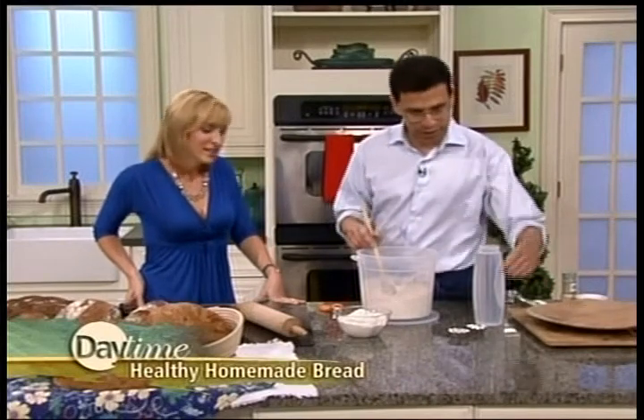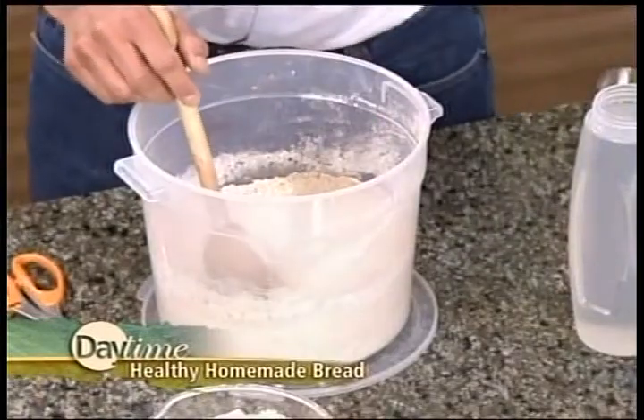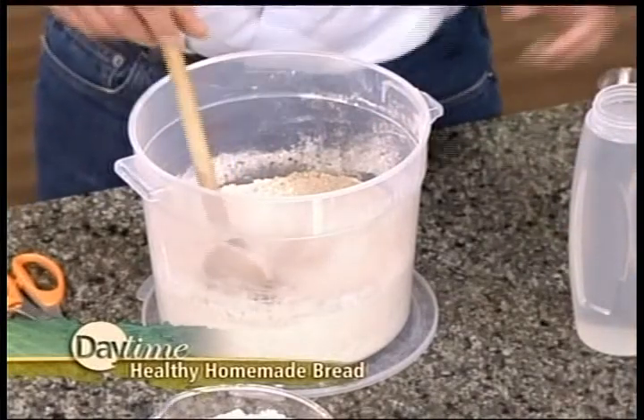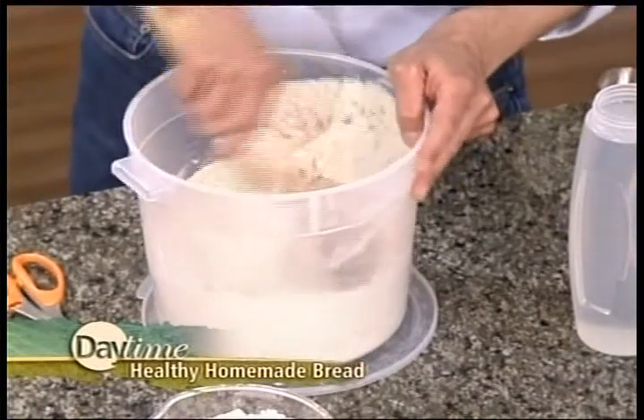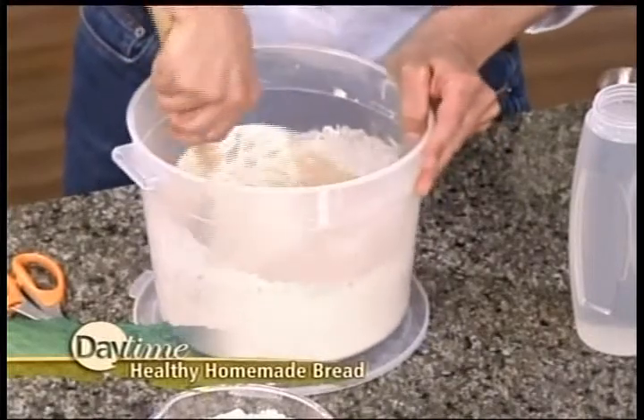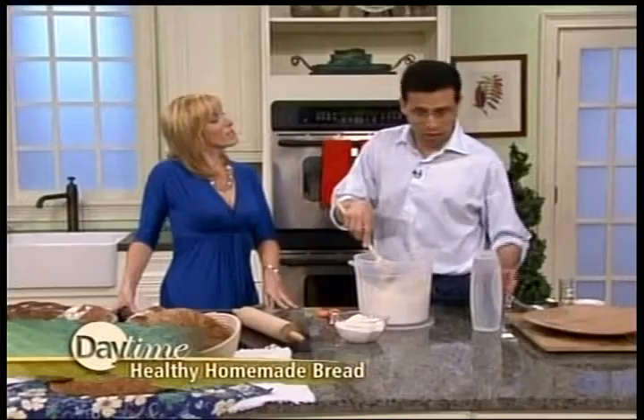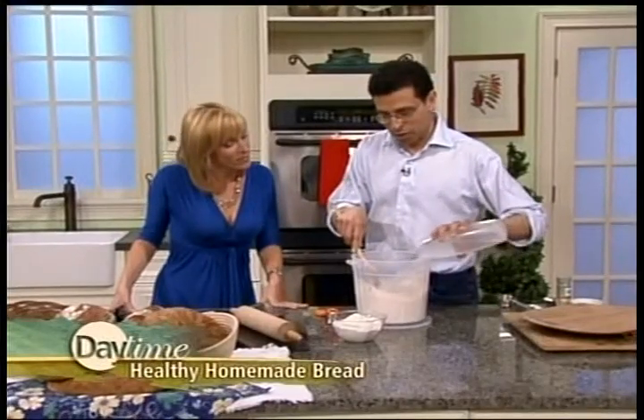So I'm going to just dump that in there. Same method as the first book — a tablespoon and a half or less. You can use a tablespoon of yeast and salt. Mix it around. I usually remember to bring a wire whisk, but a spoon works just as well — just to get the vital wheat gluten all in there.